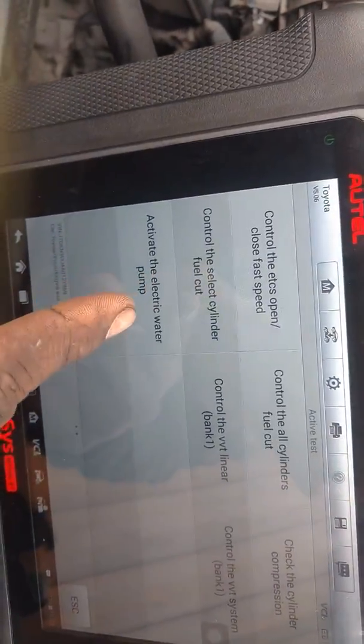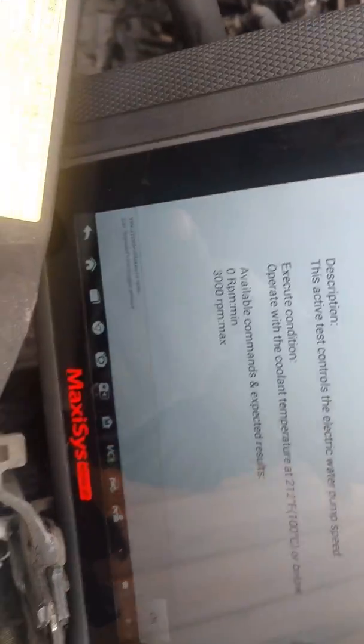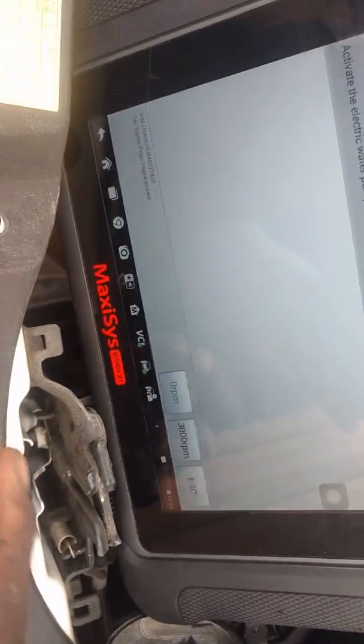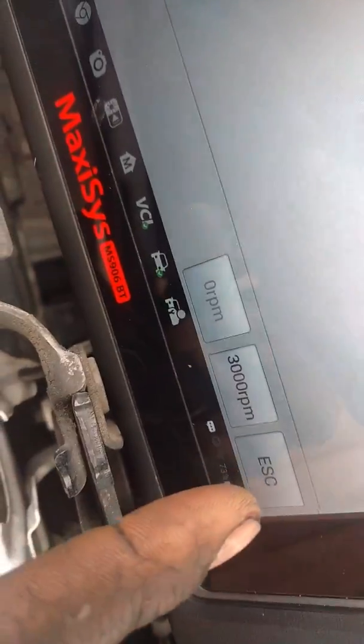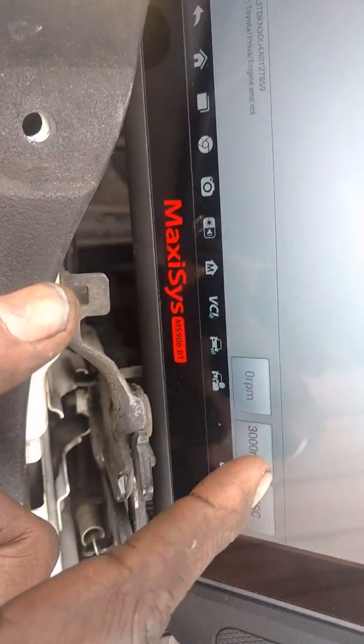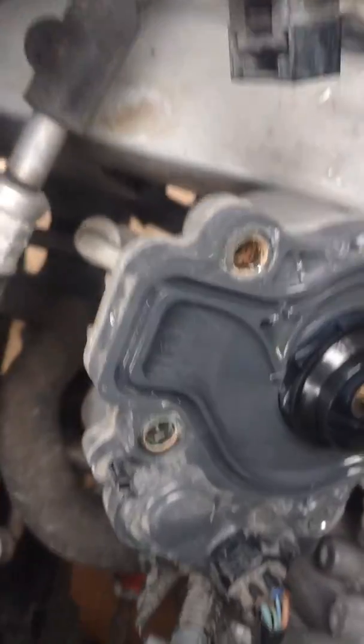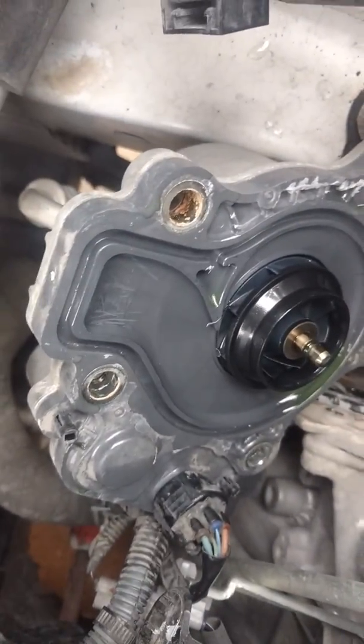Back on the last screen, we're going to activate the electric water pump and press that. It'll ask about a custom list — just escape, because I don't need any data, I just want to look at the pump. Now let's observe: it's supposed to be spinning. We've got 3,000 RPM commanded right here. Let's activate it. No noise, no movement — nothing is spinning.